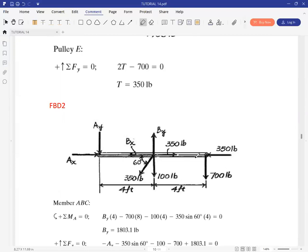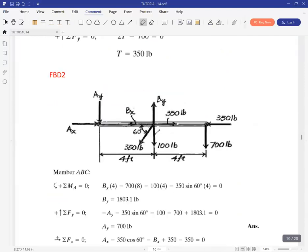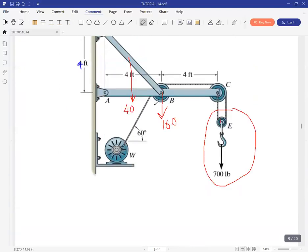The tension in the cable is 350. That's the same tension in cable W, because this is the same cable. So the tension here is 350, which will be pulling away at joint B, pulling in the negative direction, with a component in Y and a component in X. This 350 is the force placed at B due to the tension there.